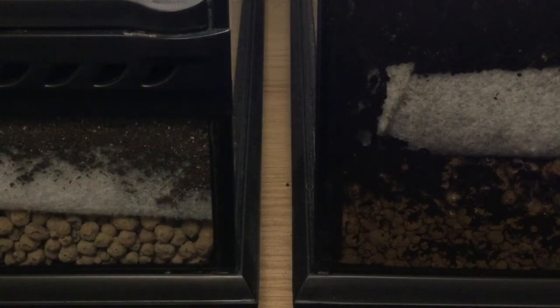Drainage layers also provide differing humidity levels throughout the substrate, as in nature. Where water builds up in the drainage layer, it's more humid near the bottom but drier on the surface. The drainage layer itself has to be made of something that will allow water to be held within it, otherwise it just wouldn't serve its purpose.